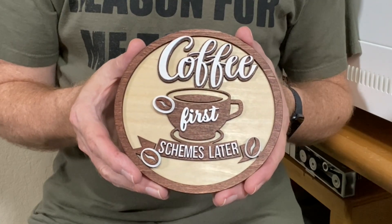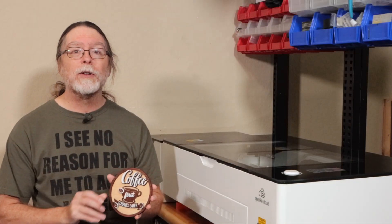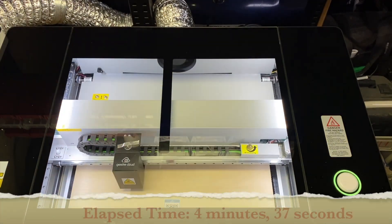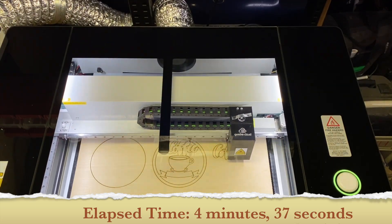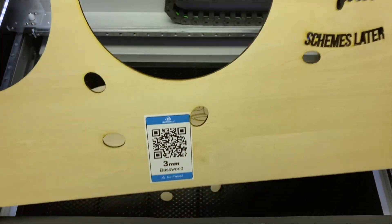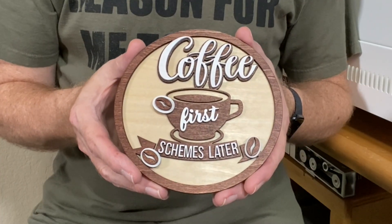Let me show you some of the things that I made with the G-Week Cloud Pro. Here's the first thing — a cool sign that says 'Coffee First, Schemes Later.' It's one of hundreds of free designs available in the G-Week Cloud online app. I just picked the design, put a sheet of three-millimeter-thick plywood inside the machine, and clicked the print button to send the job to the laser. I pressed the big button on the G-Week Cloud Pro to start it, and it cut this out in less than five minutes. Then I applied paint and stain and glued it together, and now I have this cool sign.